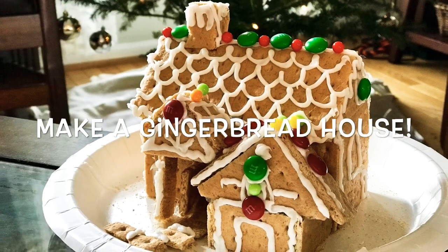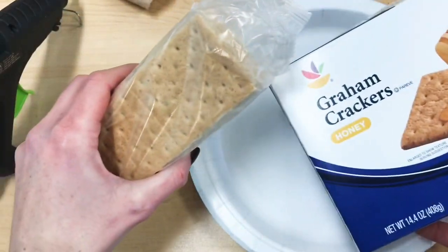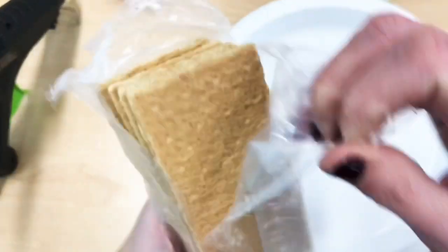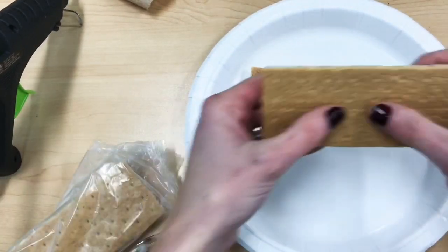It's the most wonderful time of the year to make a gingerbread house. We're going to be using graham crackers to make our gingerbread houses, and in lieu of frosting we're going to be using hot glue guns.